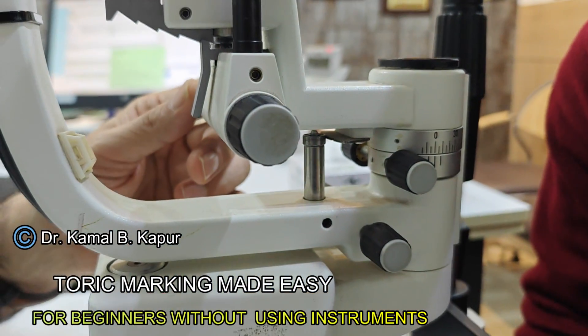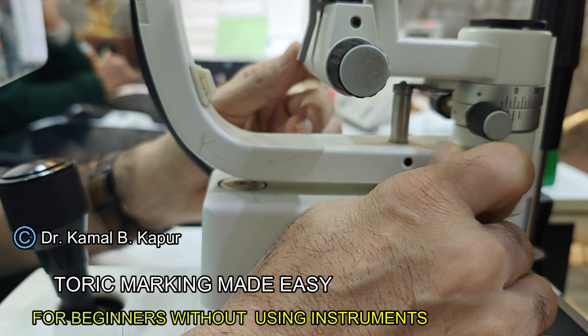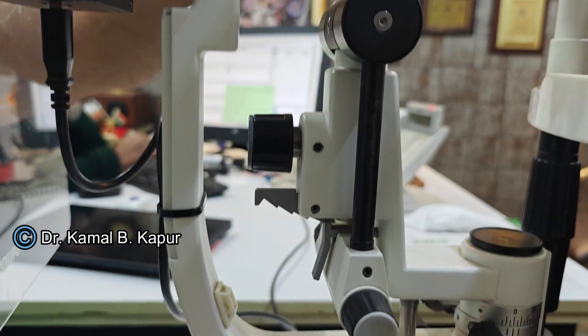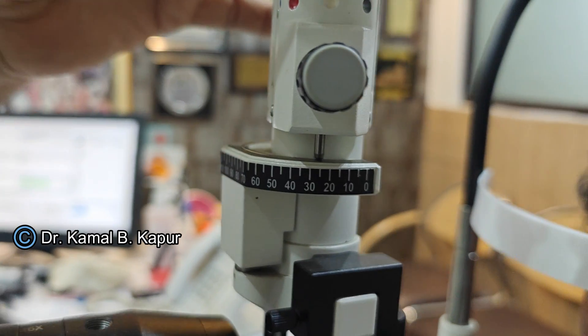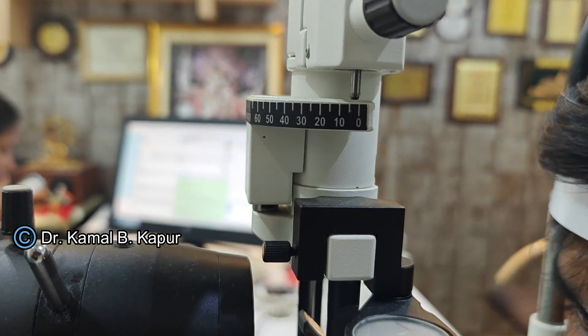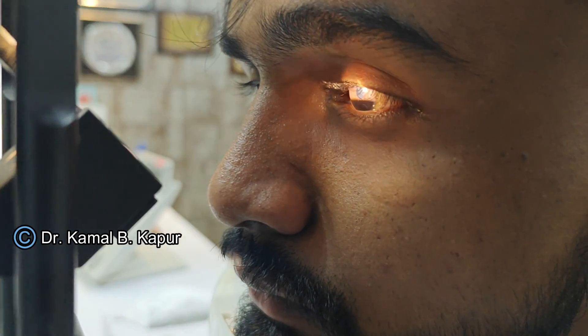Align the first support structure of the slit lamp in the center until it locks, then tighten the screw. The second illumination support is then rotated and locked aligned. Then rotate the slit lamp to 0-180 degrees, ensuring a thin and the longest possible slit beam — you need a thin beam to get a more accurate result.